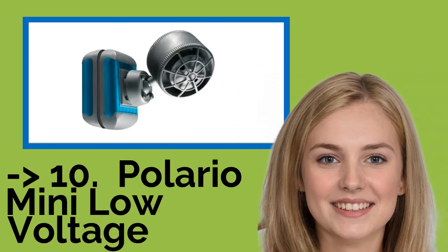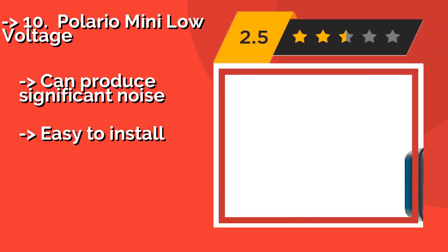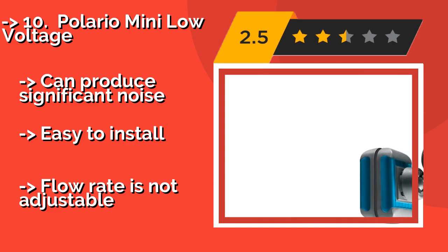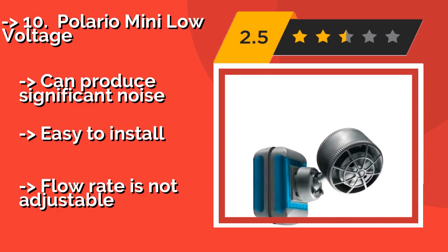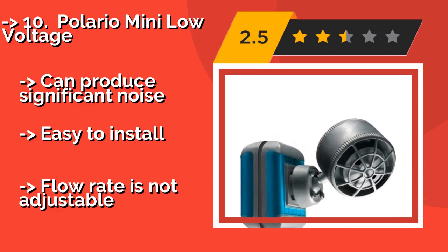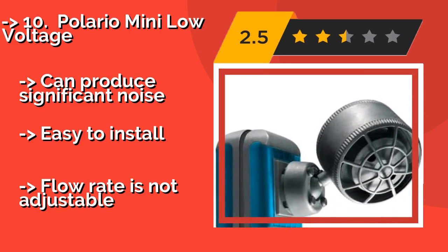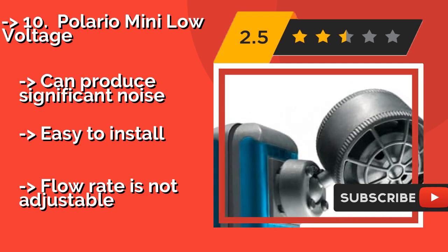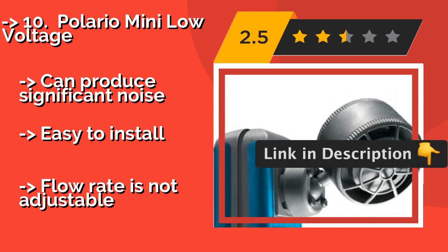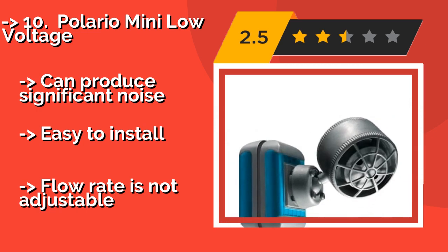Number 10 is the Polario Mini Low Voltage, approximately $119. You can achieve opposing water surges without the need for two pumps, as it takes turns rotating in both directions. It mounts sturdily using two strong magnets, so there are no tricky suction cups to deal with. Can produce significant noise. Easy to install, but flow rate is not adjustable.